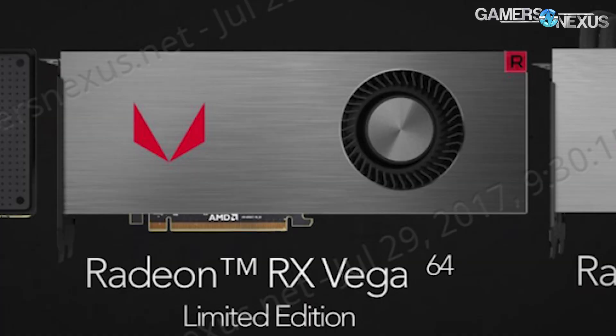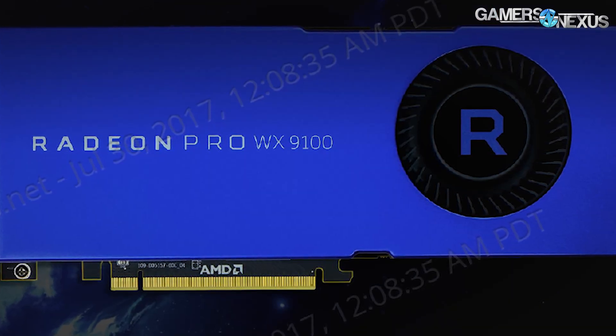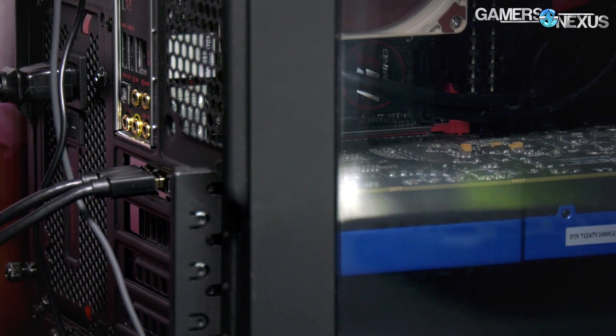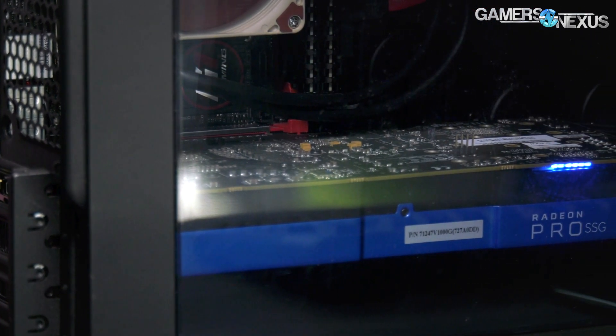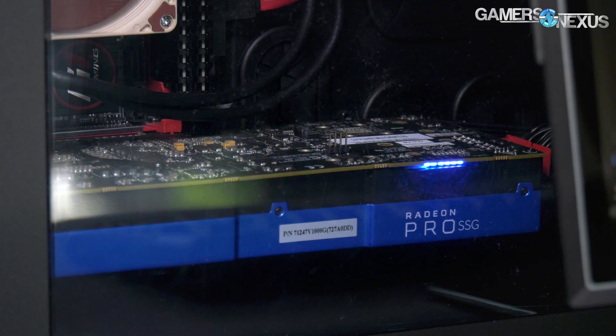A few other items of note: the video card shown is a silver limited-edition model; the main version will be black with a logo on the fan. There's also a card we didn't talk about — the WX Professional Series WX9100 Radeon card — and a new SSG card that has solid-state drives on the video card board, basically two terabytes of on-card storage for large project files in applications like AutoCAD. Those are out of scope for today. The bundles come in three packs: a black pack, a red pack, and an aqua pack.